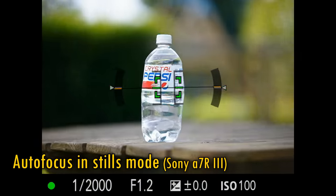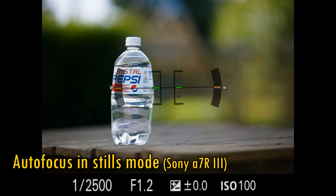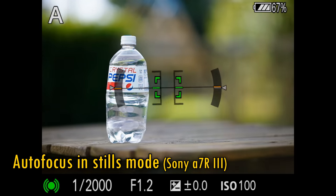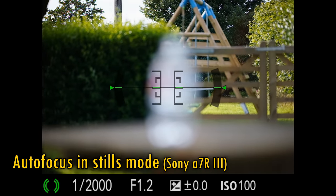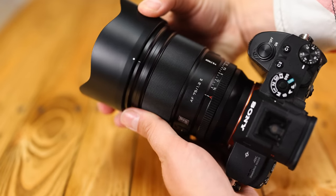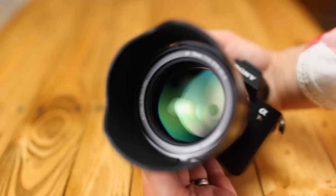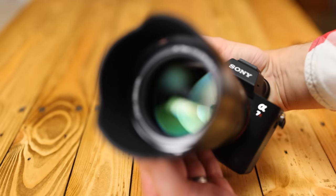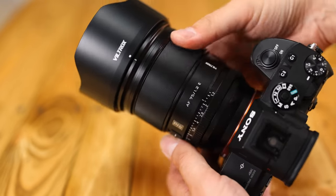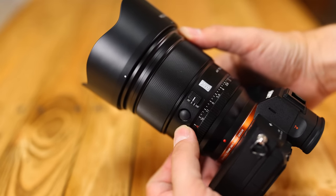The autofocus motor is unfortunately a weak point of the tested lens. On the plus side, it works silently, and when it reaches focus it is accurate, but it works a bit slowly with a bit of hunting, whether you're shooting in single shot mode or continuous autofocus. The lens comes with a fairly deep plastic lens hood. The front filter size is 77mm, and the lens does not feature image stabilisation. But overall, this is premium build quality and functionality from start to finish. The lens is well thought out and a joy to use, although I do wish that autofocus motor were a bit faster and more confident.